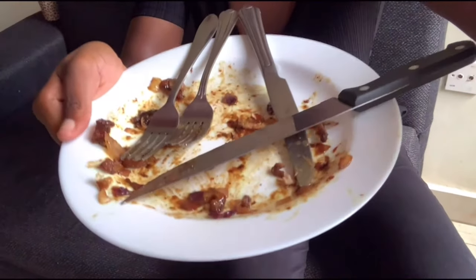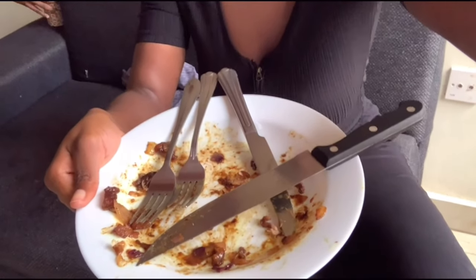I struggled but I came out strong! To sum it up, it's not bad. You guys can try it and let me know how yours turned out. We finished it all — crime scene!